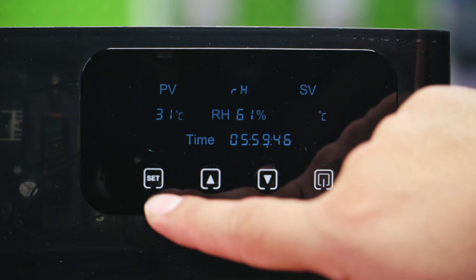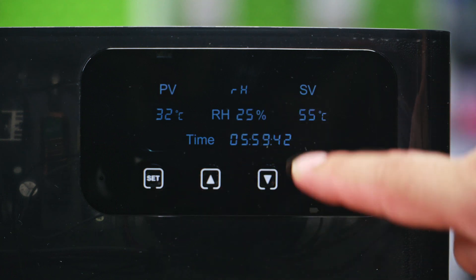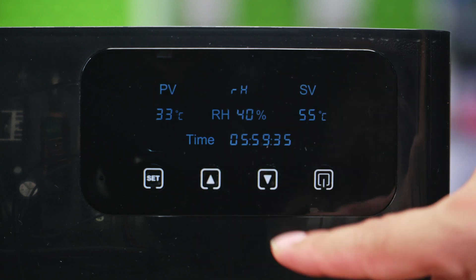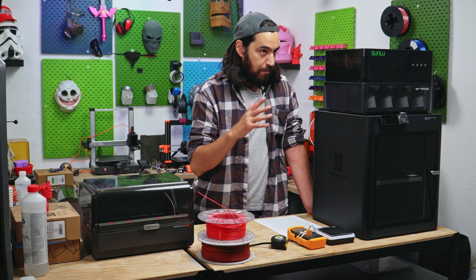There is also a humidity monitoring mode. If the humidity goes over 50%, it will automatically switch on, and then turn off when it drops to 20%. Now, 50% seems a bit high for constant monitoring, but you can change this if you wish.